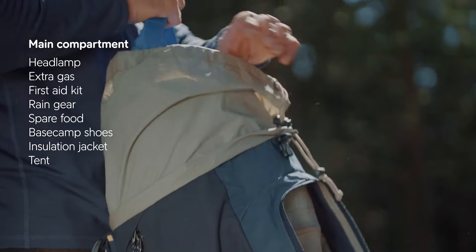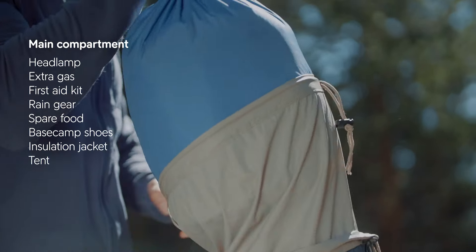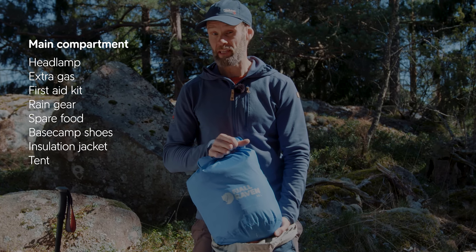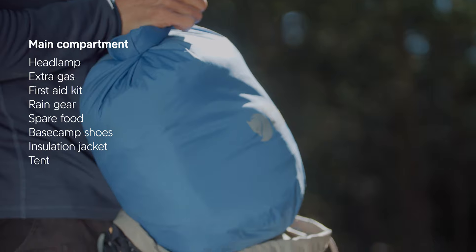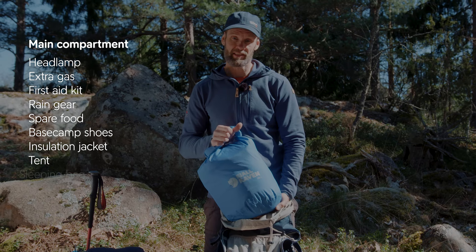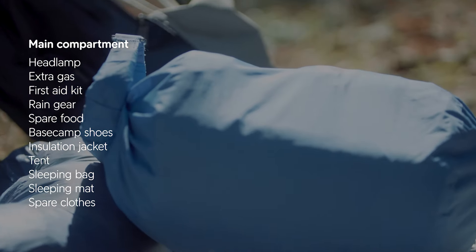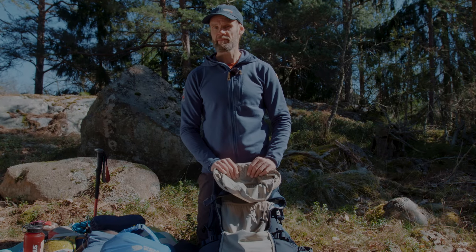At the bottom of the backpack I have a watertight bag, and in here I have put everything I really want to keep dry. The essential items are of course the sleeping bag, the sleeping mat, and my spare clothes kept in a separate pack bag. And that is everything I have in my bag.